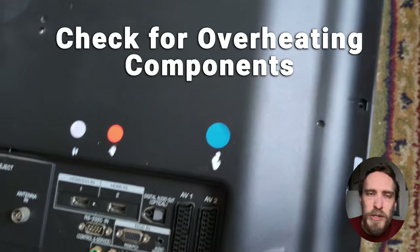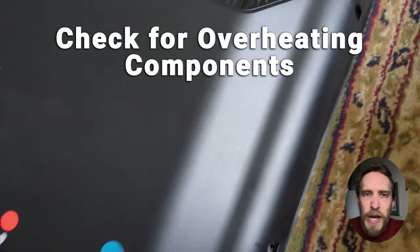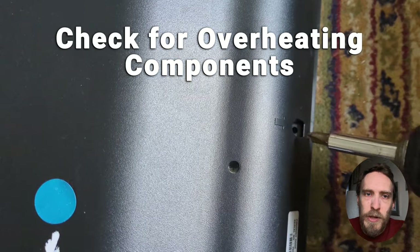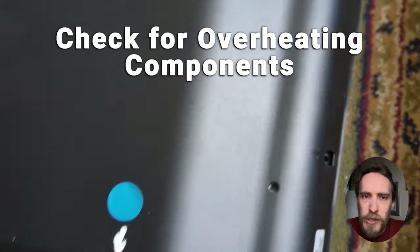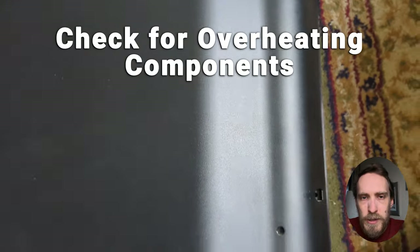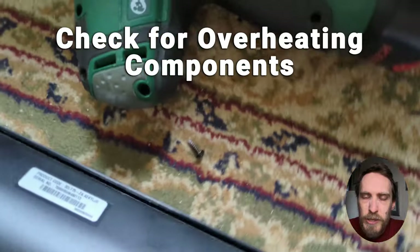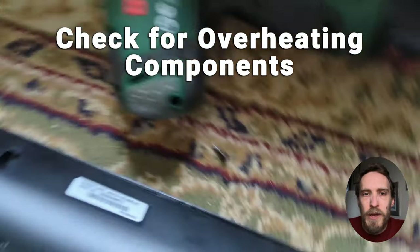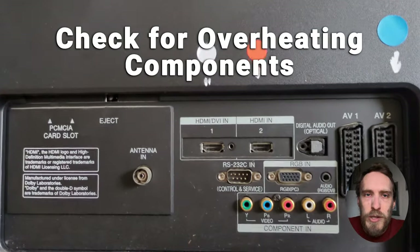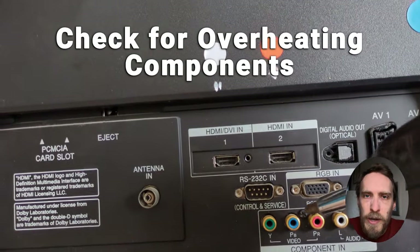You should also have a look at the back of your TV and run your hand over it to see if there are any areas that are too hot to touch. If there are, it's likely you've got some kind of overheating issue — a chip that's overheating — and there could also be capacitor damage or other component damage.